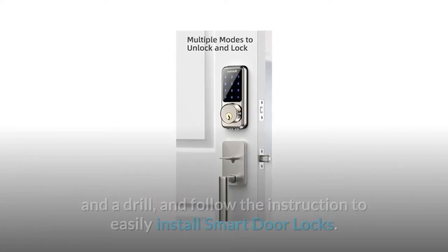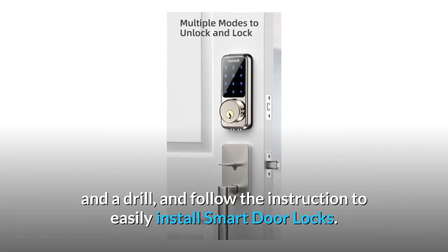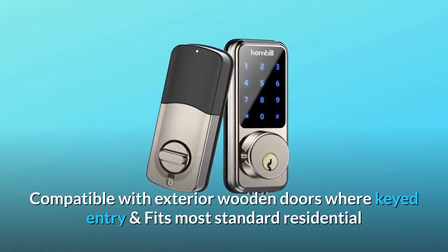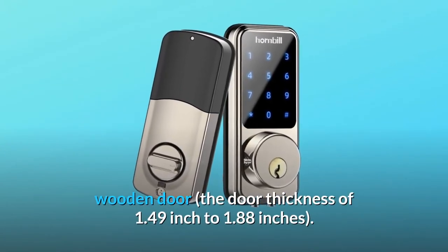Number three: simple DIY installation. Install in about 30 minutes with a screwdriver and a drill, following the included instructions. Compatible with exterior wooden doors with keyed entry, fitting most standard residential wooden doors with a thickness of 1.49 inches to 1.88 inches.